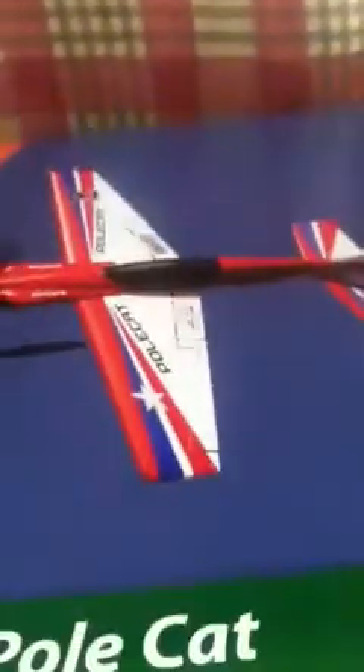Alright everybody, I just got back from my local hobby store and I picked up this. This is the ParkZone Ultra Micro Polcat and let's unbox it.